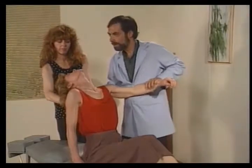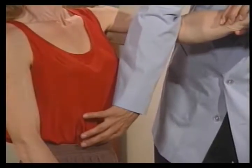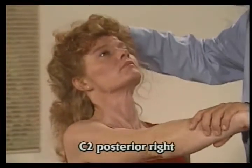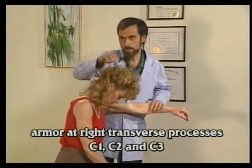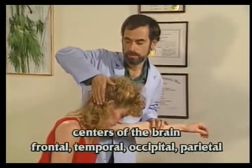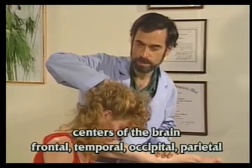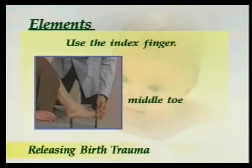Each of these points must be tested in all of the body positions encountered in the birth process. The first six points are tested with the index finger: C6 anterior left; C2 posterior right, which tests for armor at the right transverse processes of C1, C2, and C3; and all of the centers of the brain with an open hand. Test the chakras with a flat hand approximately two inches from the body, and test the elements using the index finger on the middle toe.